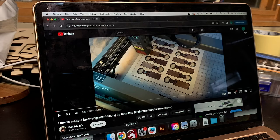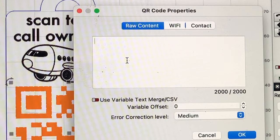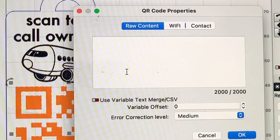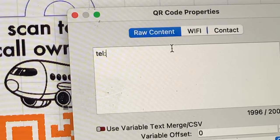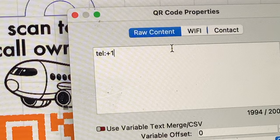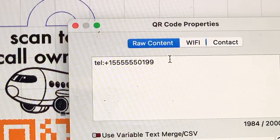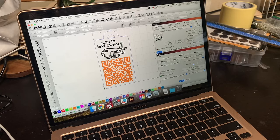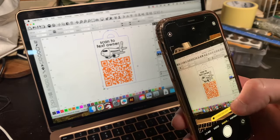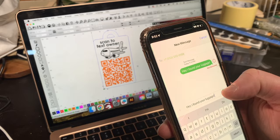When you're ready to create a phone call tag, open the Lightburn project file and double click on the QR code. The QR code format to make a phone call is TEL: and then your phone number. Make sure you add the country code to the beginning of your phone number. If you live in the U.S., that's just the one. And if you're outside of the U.S., just add whatever your country's phone number code is. I think the scan might work without the country code, but I prefer to add the plus and the country code just to be safe in case I'm traveling internationally.